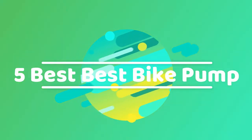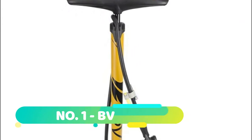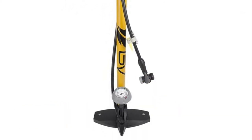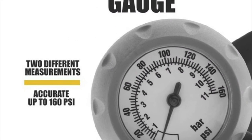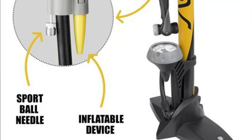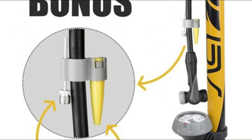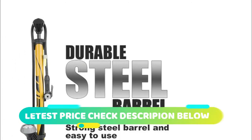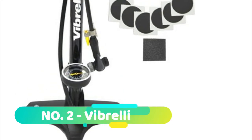Hi guys, you are watching top 5 best bike pumps. Number one: BV Floor Pump with easy-to-read gauge, 160 PSI, for Presta and Schrader valves. Ergonomically designed comfortable handle, lockable twin valve design, accurate and easy-to-read large gauge, bonus sport ball needle and inflatable device adapter, extra long hose with 360-degree pivot.